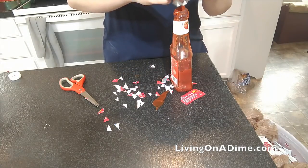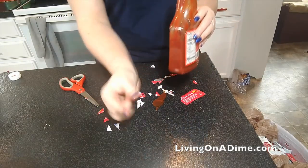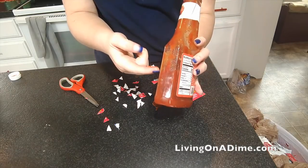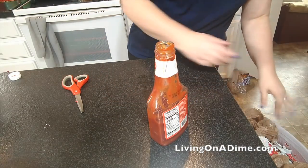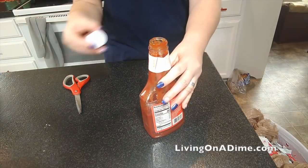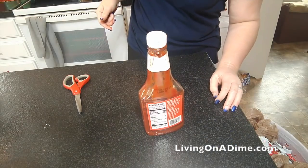This ketchup had about this much in it when I started, and look, it's all the way up here now. For four minutes worth of work — am I cheap or am I smart? That's the question about the ketchup. livingonadime.com.